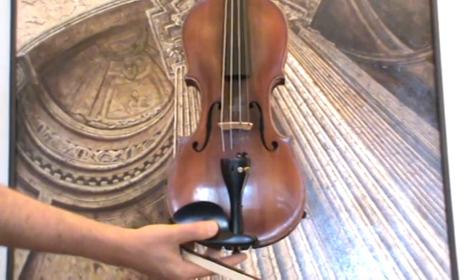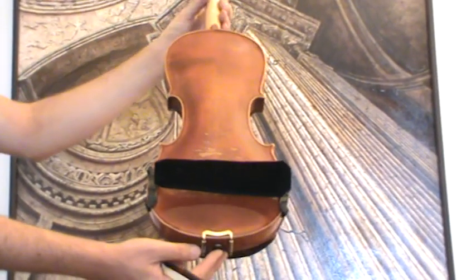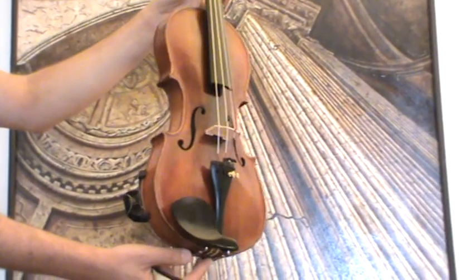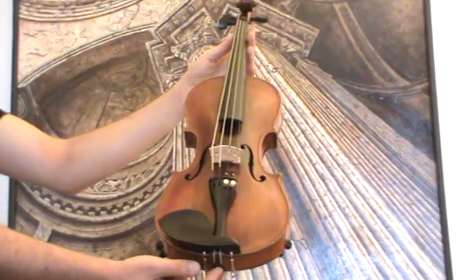Fine Old French Stradivarius violin, 1921. The violin shows a two-piece maple back and a medium to fine grain spruce front. It received new ebony pegs, a new ebony chin rest, ebony tailpiece, as well as a new bridge and new strings.